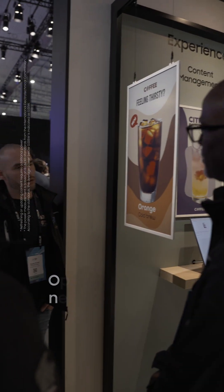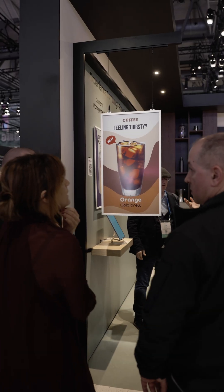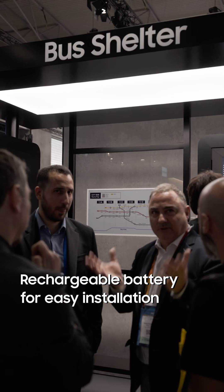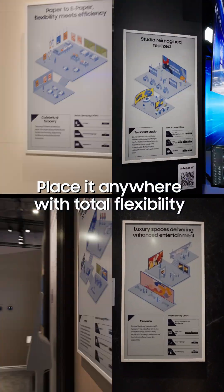This dramatically reduces energy usage, allowing the display to operate at near zero power when displaying static images. Samsung Color ePaper comes equipped with a rechargeable battery, making it a versatile and flexible option for businesses.